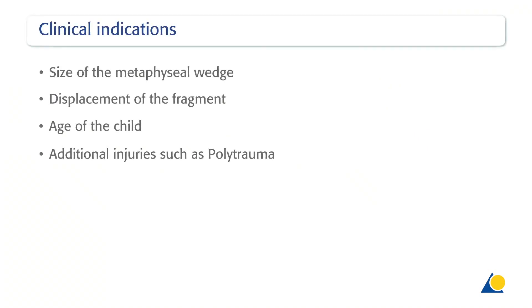The factors influencing clinical indications are: size of the metaphyseal wedge, displacement of the fragment, age of the child, and additional injuries, such as polytrauma.